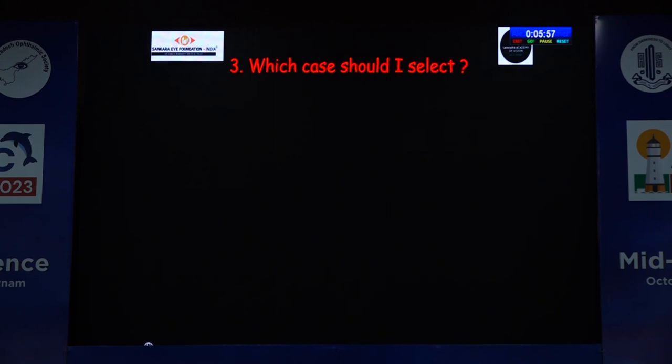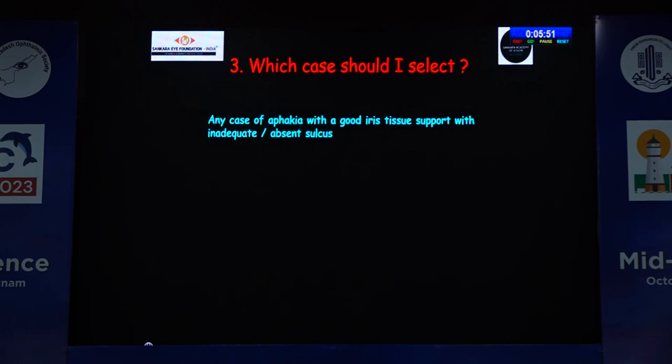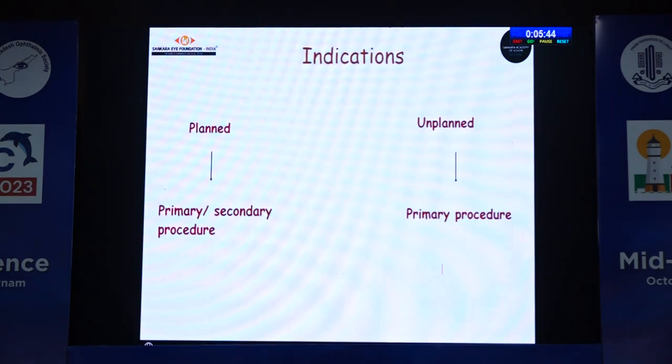What case should I select for a claw IOL? It's a simple answer: any case of aphakia with good iris tissue support and with an absent sulcus. Even with a pupil size of about five to six millimeters, that iris is sufficient to place an iris claw IOL.